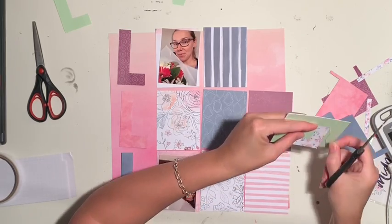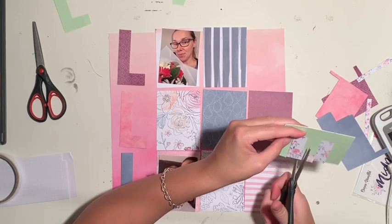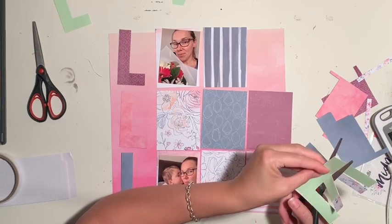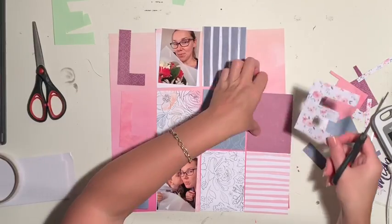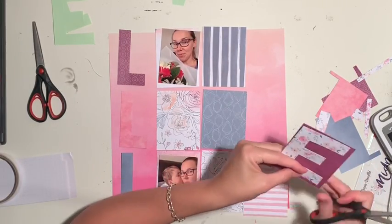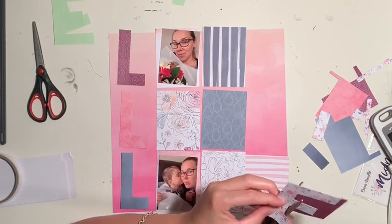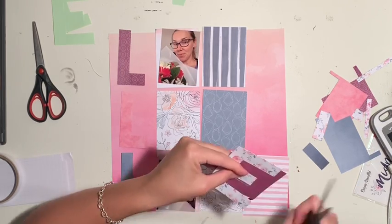I'm going to skip ahead now because you don't need to keep watching me cut all these out — you'll get to see how I end up laying them out. Just to reiterate: I cut the letters out using scrap normal paper thickness, drew them by hand, and hand-cut them with scissors. They're approximately three by four size.